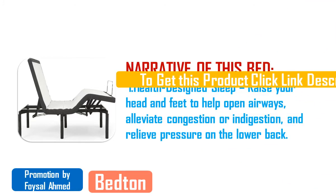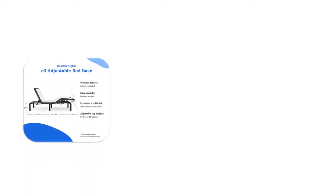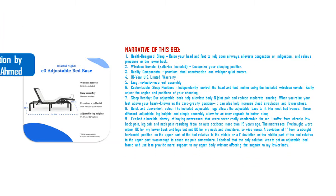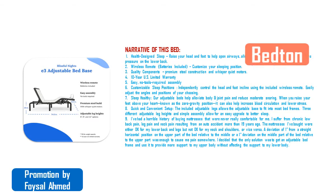Feature one — health design sleep: raise your head and feet to help open airways, alleviate congestion or indigestion, and relieve pressure on the lower back. Feature two — wireless remote with batteries included: customize your sleeping position.